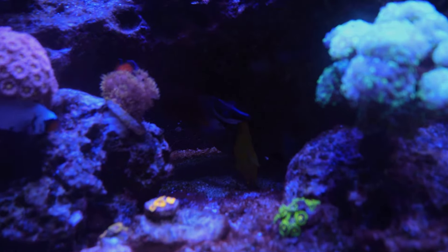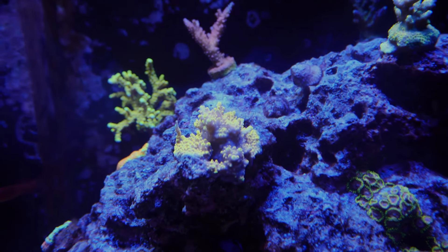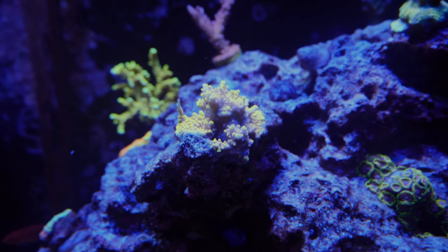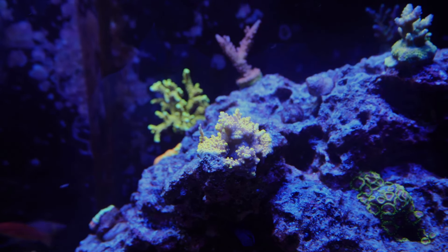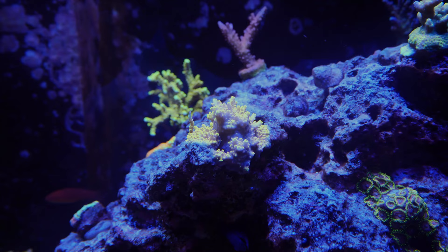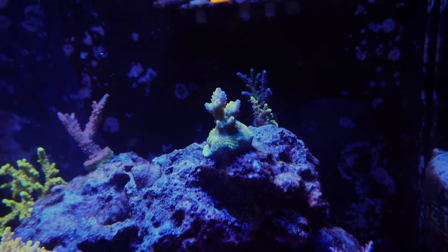My yellow tang has actually been a big help in clearing the bubble algae, but the foxface in the back has not been doing the job I thought he would. I know all fish are different. The Pikachu Acro here — I do notice it's not as colorful as I'd like from the front, but whenever I look from the top-down view it looks perfectly fine and colored up. This other Acro is actually one I see that's kind of taking a hit.